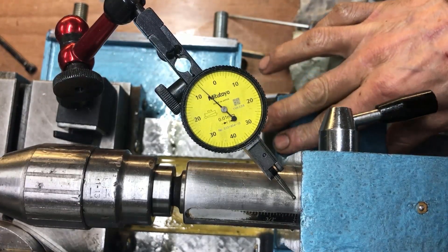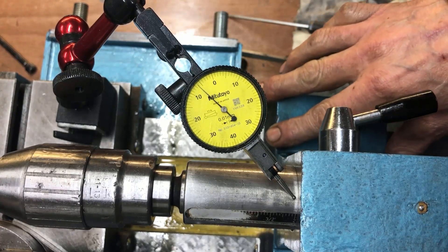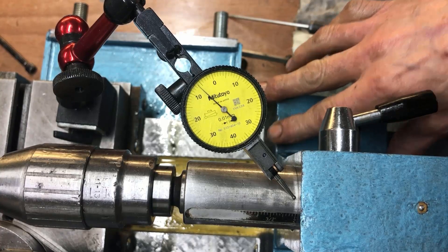I confirmed my suspicion — since I measured that the top of the foot was a little bit higher, I think I'll scrape that down.